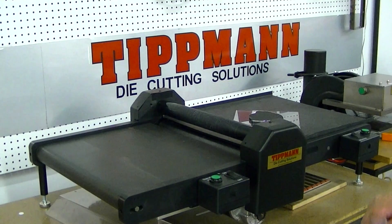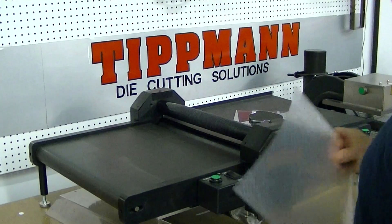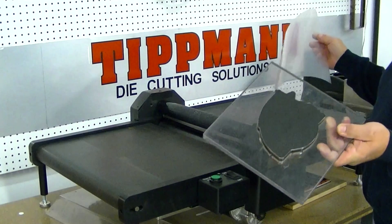Hello Jennifer, I want to thank you for your interest in our roller press. I've got your heavy plastic sample here. I'm going to go ahead and use a steel roll die that we used for testing — just a random shaped die.